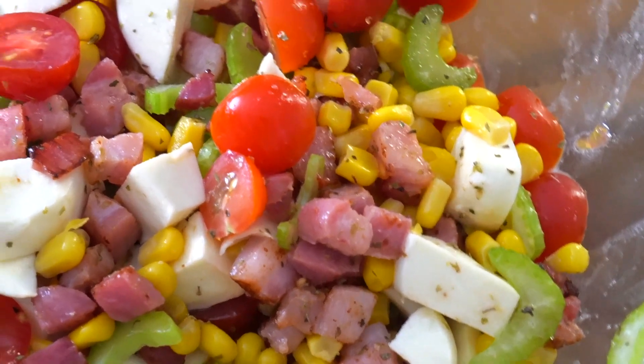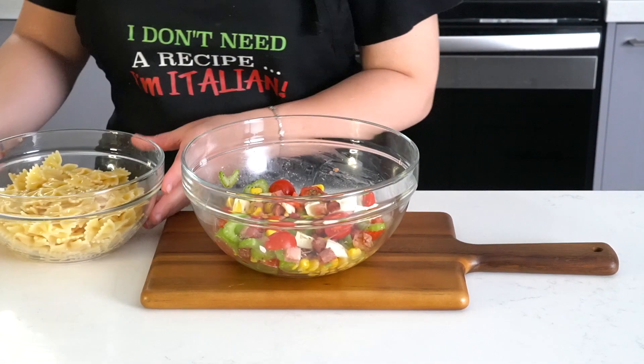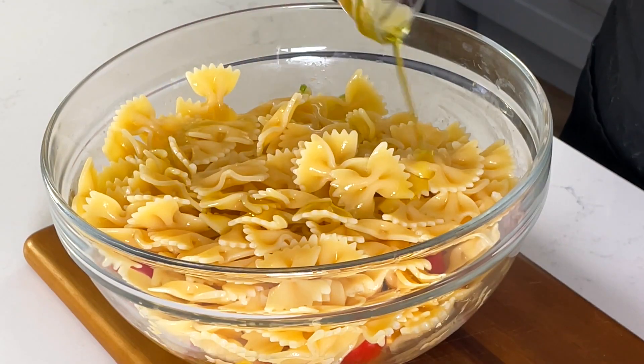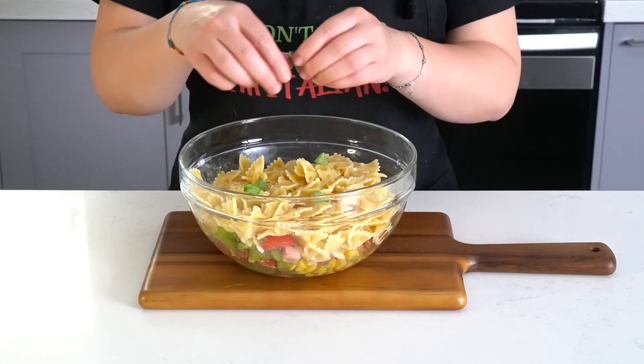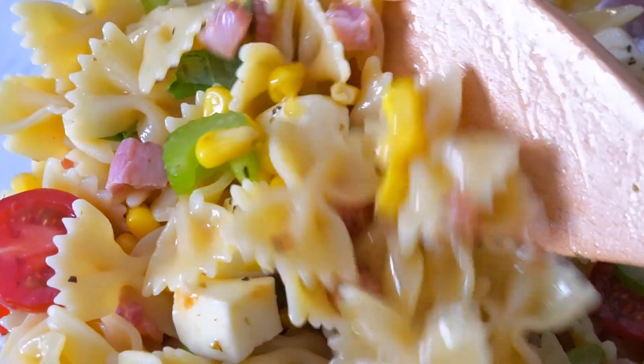Now let's get our main character to step in. Add the pasta and three to four tablespoons of olive oil, plus a few basil leaves — add as many as you want, basil makes everything taste and smell better. Then go back to mixing as if you were making a potion. Our first pasta salad is ready!